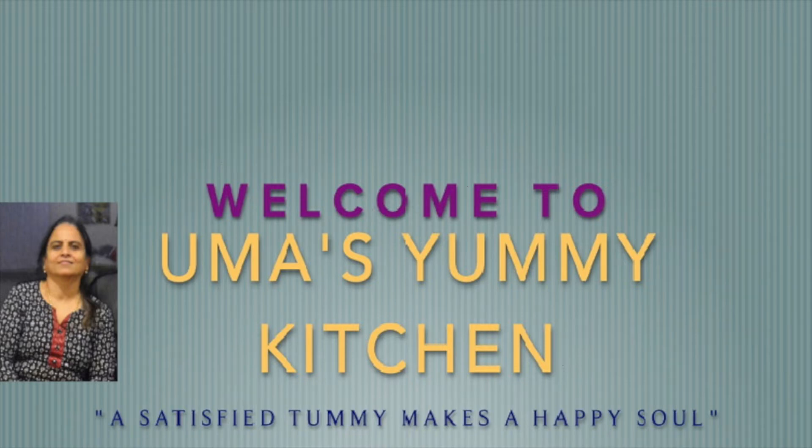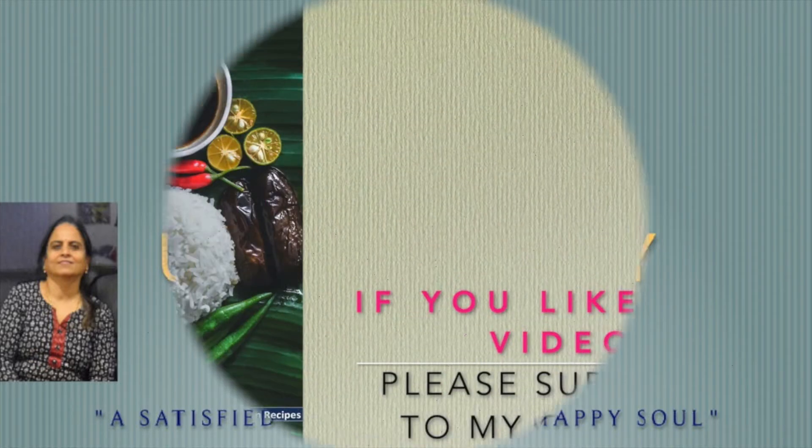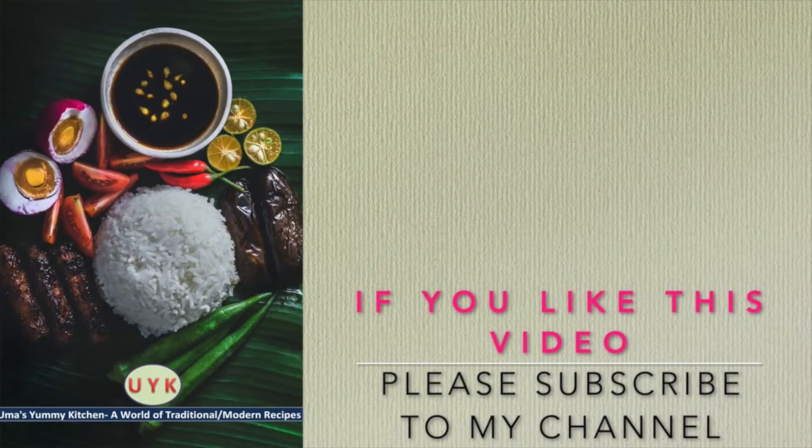Welcome to my channel. You can join me on the YouTube channel. I do appreciate it. If you like this video, subscribe and press the bell icon. Friends, let's go to the video.